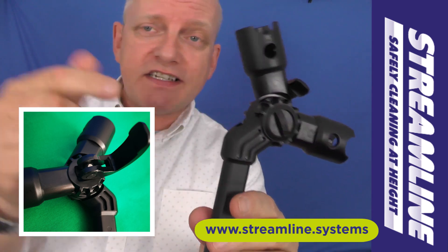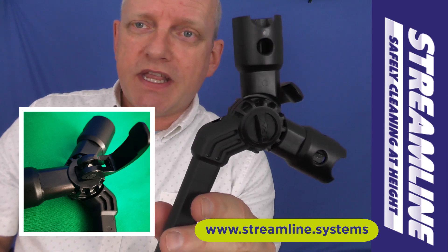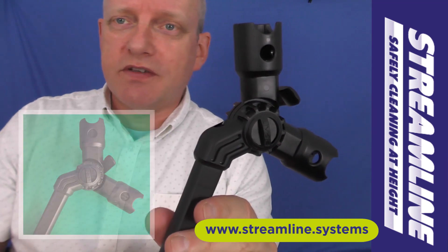If you're using this, let us know down below. Send in some pictures — we always like to see the kit in action. It's another accessory making the over 8 pole one of the most versatile poles on the market.